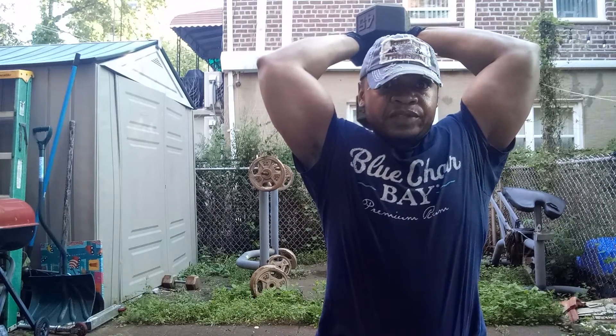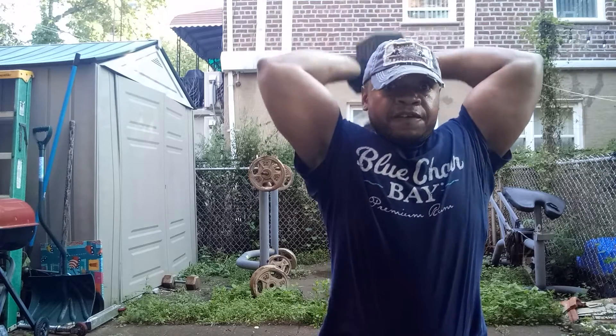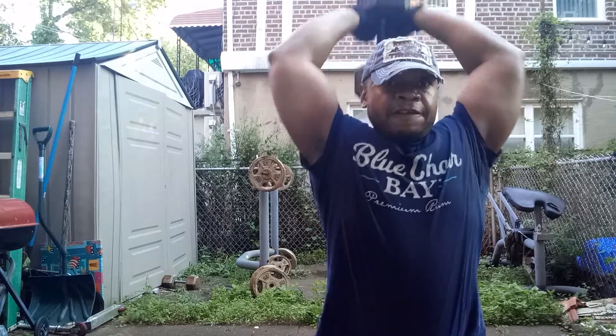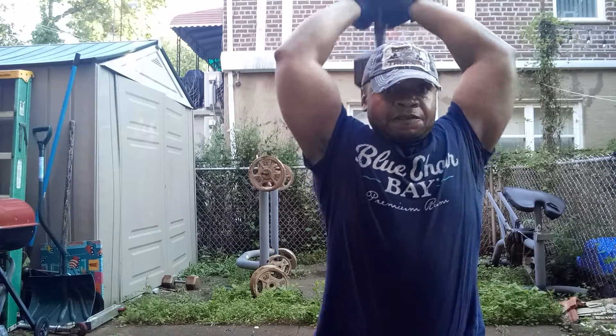Close your legs a little bit, chest up, back — and you go. 1, 2, 3, 4, 5, 6, 7, 8, 9, 10, 11, 12, 13, 14, 15, 16, 17, 18, 19, 20.